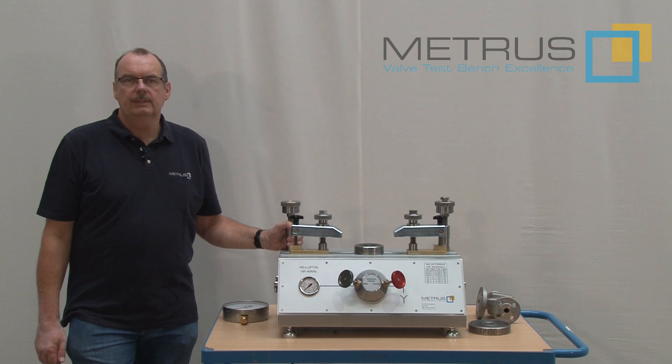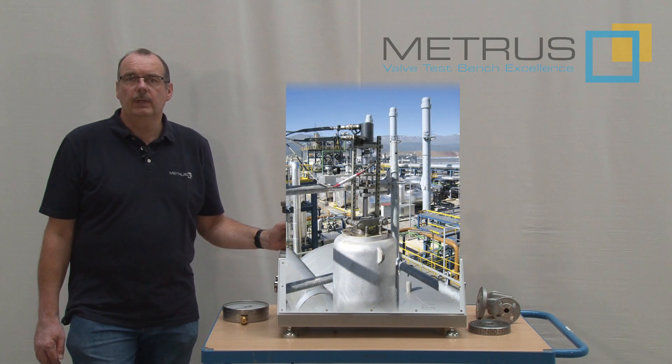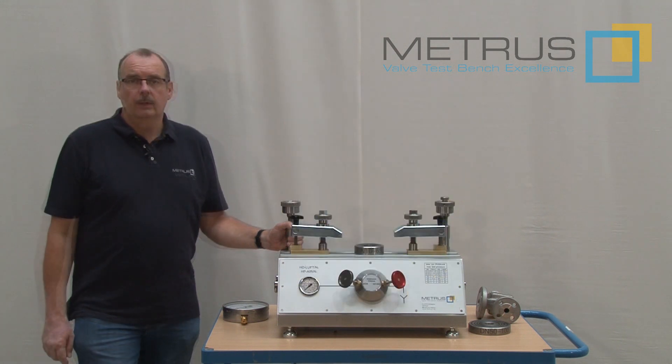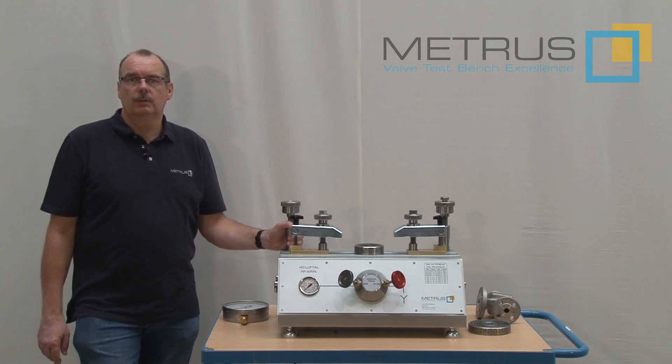The mobile test service comes more and more into the focus of the industry. Wherever it is possible, our online test system TSON 3 can be used for this purpose. But very often we are asked to quote a small valve test bench which can be used in a service car or in a service truck.